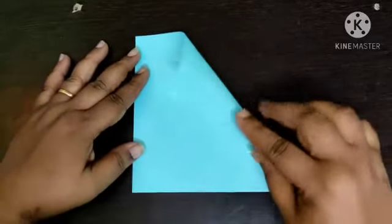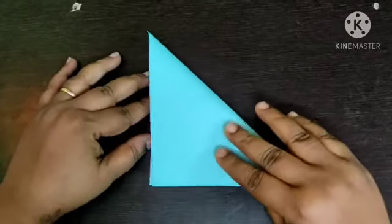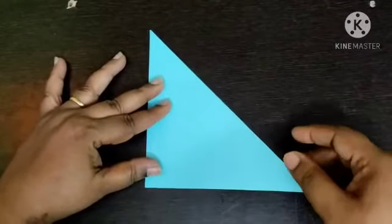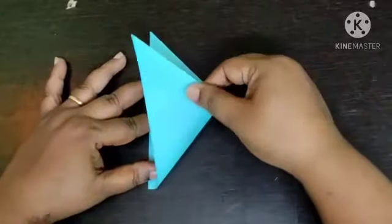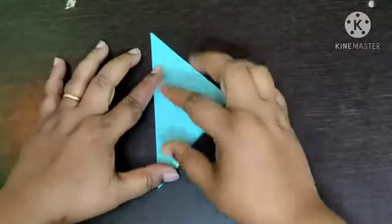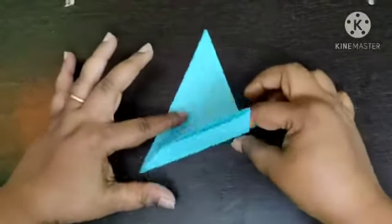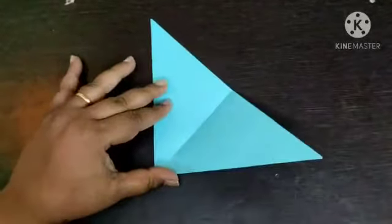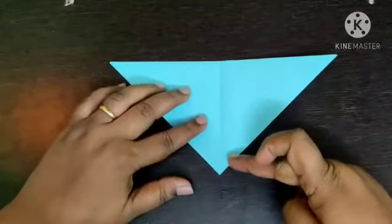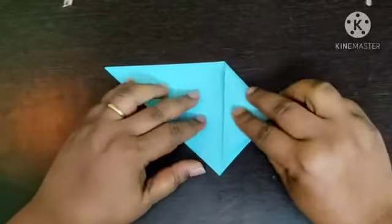First fold is triangle fold. Again triangle fold. Open the triangle fold. With the help of center line make rocket fold.